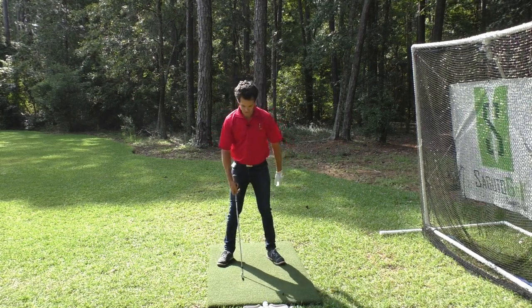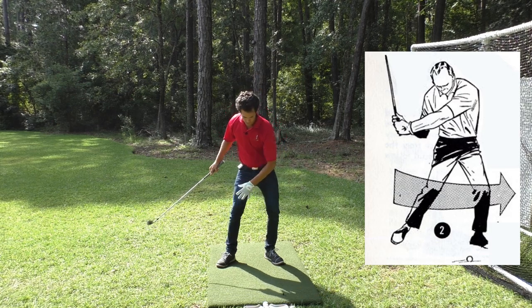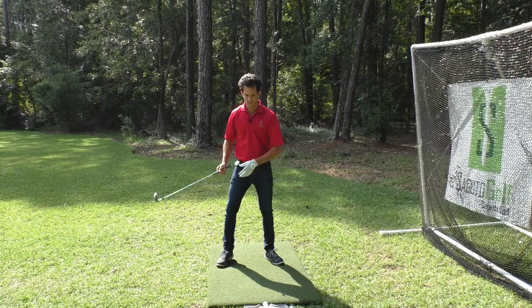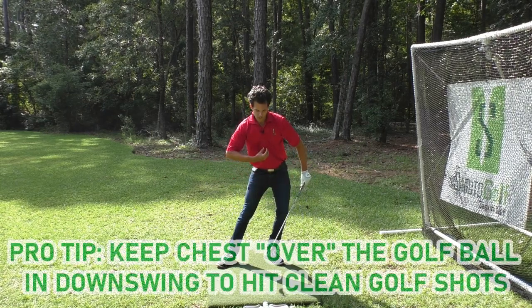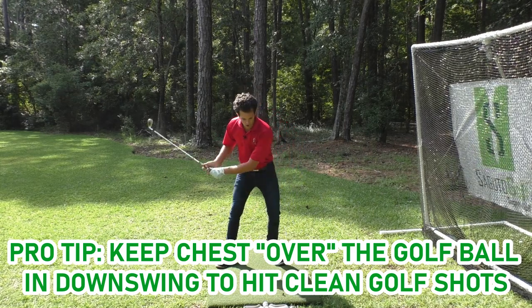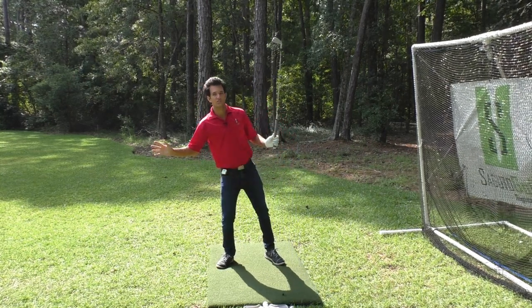Palmer suggests that when you get to the top of your backswing, move your lead hip toward the target — or move the legs toward the target — either way you're going to accomplish the same thing. The first move in the downswing should be to move your weight toward the target, and this is going to get your chest over the golf ball. When you get your chest over the golf ball near into impact, it's almost impossible for you to fall back and flip, which causes the fat shot.